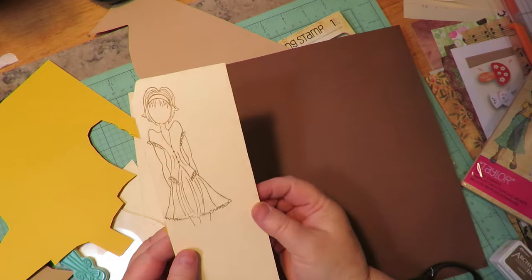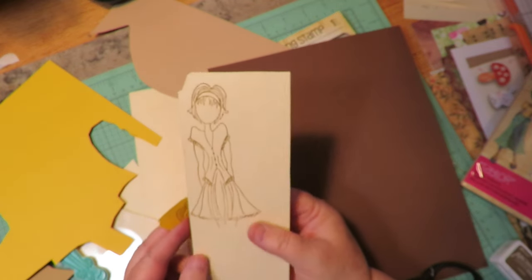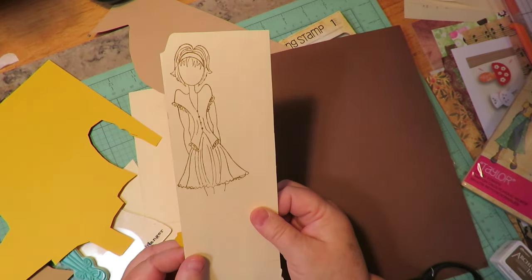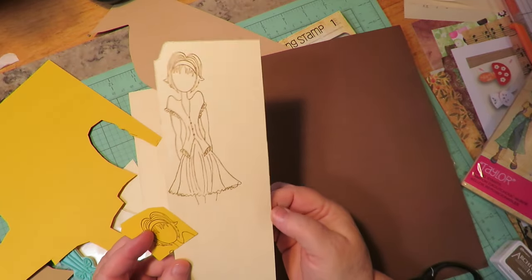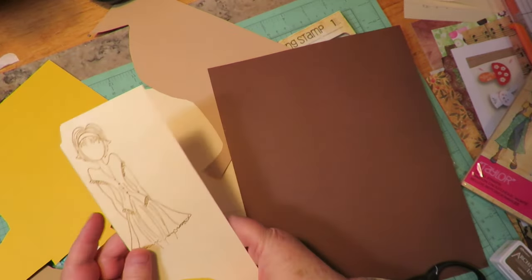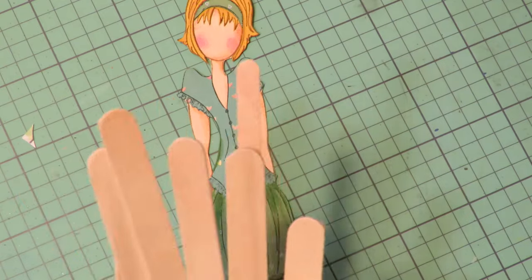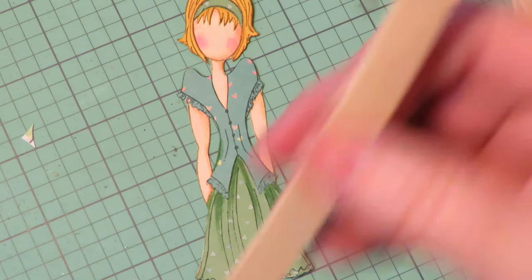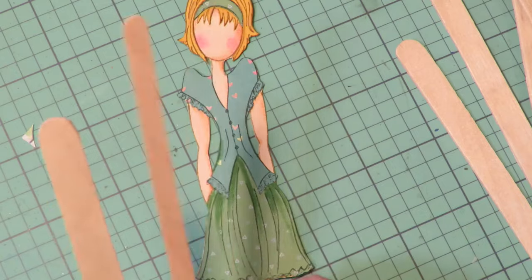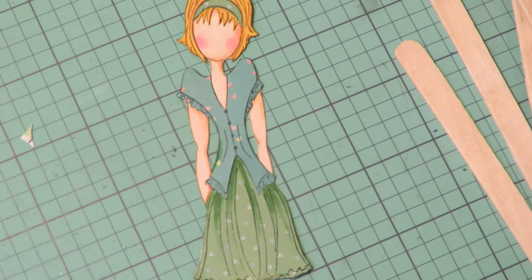These are going to need to be kind of stiff. So if you stamp your girls and layer them just on cardstock, you're probably going to want to back them with a little piece of cardboard — a thin lightweight cardboard — because you want them nice and sturdy and stiff. So I'm stamping her initially onto a file folder, and I don't think that's sturdy enough. So it's going to need to be backed with something else, either a second layer of file folder or a piece of lightweight cardboard. What you're going to need for this project are wooden popsicle sticks.